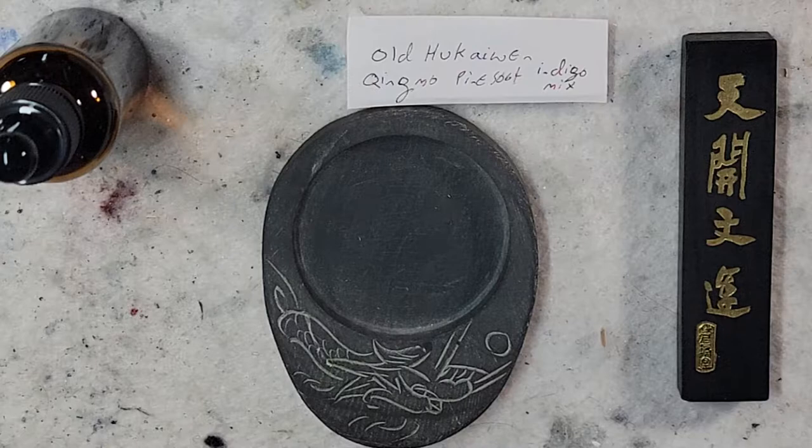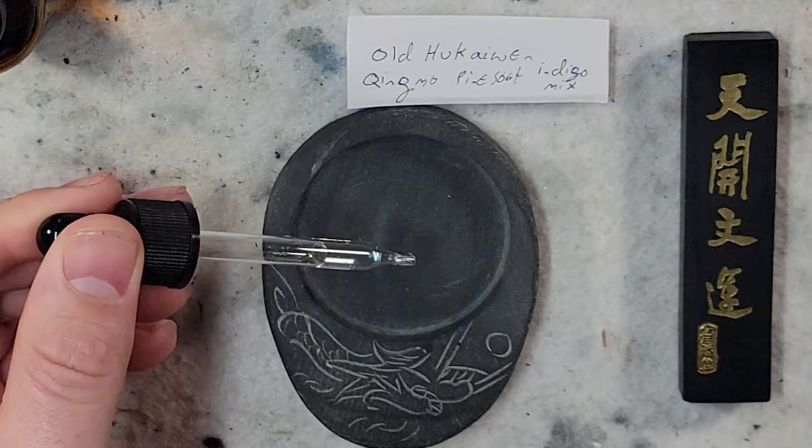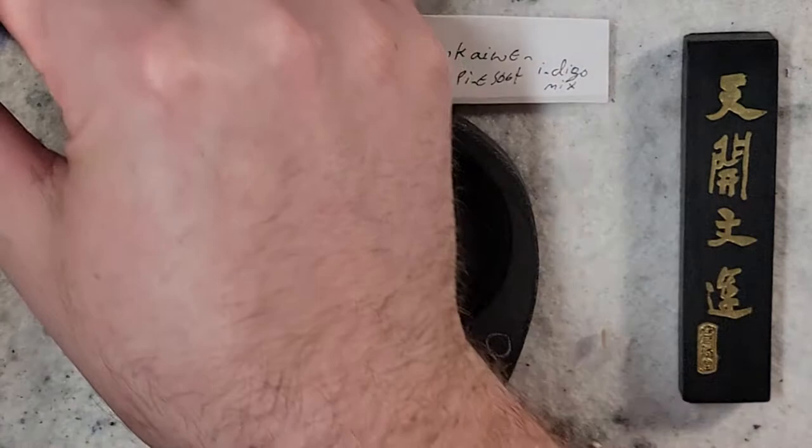This one was labeled as a pine soot ink but also made with indigo, which is supposed to make it a little bit darker. It was $8 on eBay and I figured I'd give it a try and see what would happen with it.